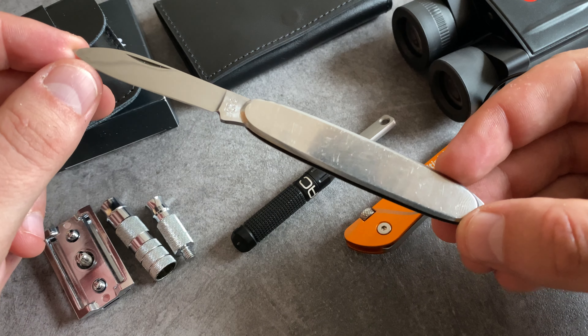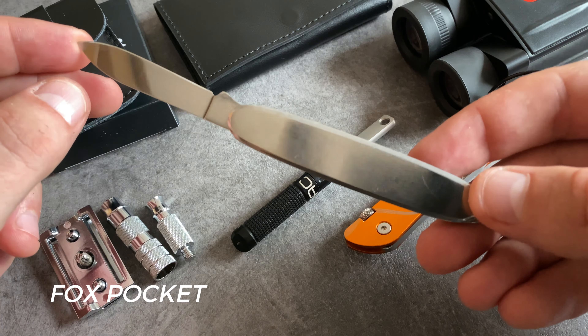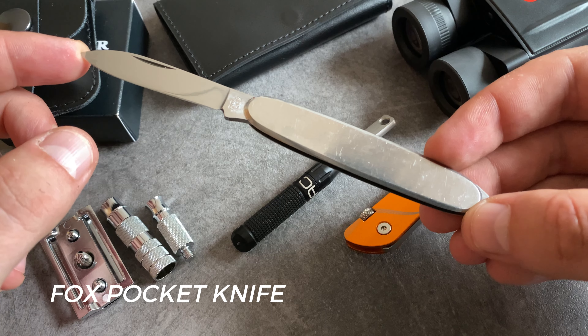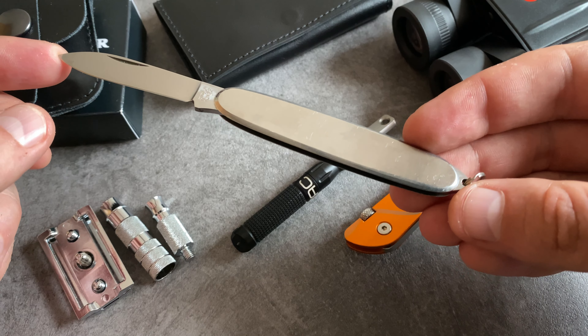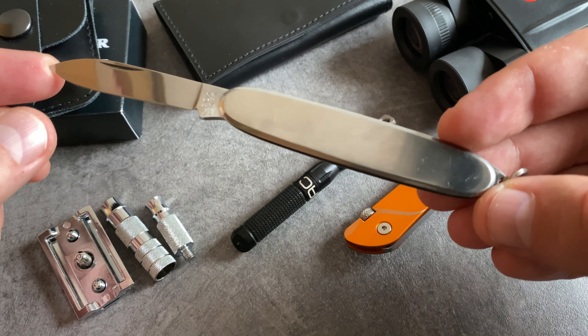When you are looking for a very elegant and slim pocket knife that takes no space, this Fox model is a great choice. A slip joint design is always a great choice when it comes to legal carry, and you also find a keyring here so you can carry this tool on your keychain. I love to carry this one on my keychain.